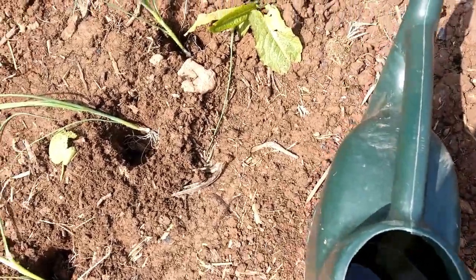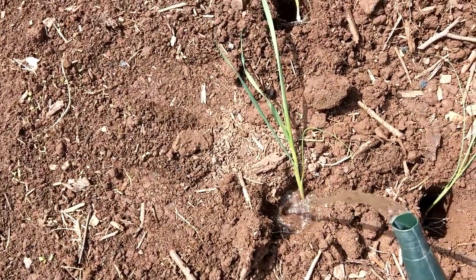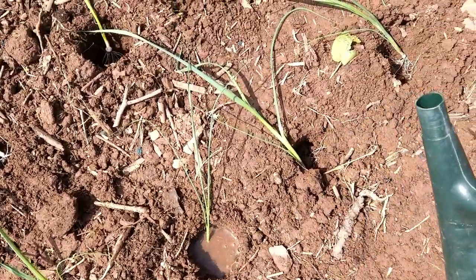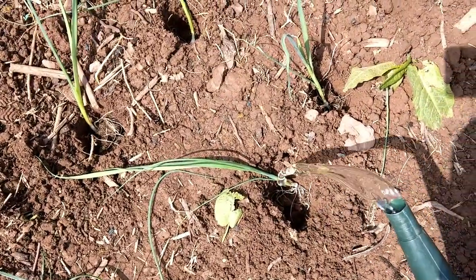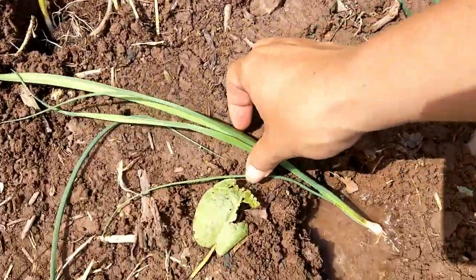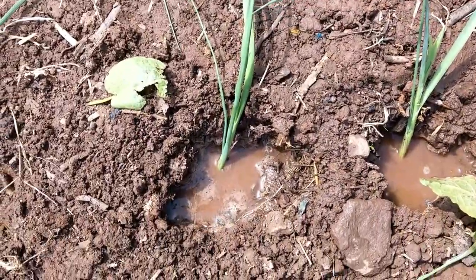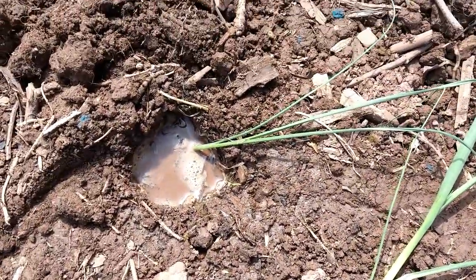Watering can, holes with leeks in. It is literally simple — just pour the water in and the soil will fill up around it eventually. Just keep doing this every day for a couple of days and it'll be fine. And this is the result — the water will soak in nicely, fill up the holes a little bit, and the leeks will grow well in there.